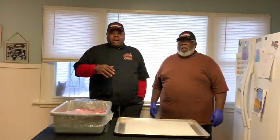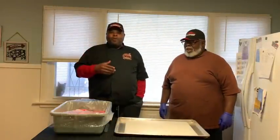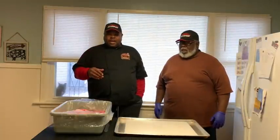Guys, I know y'all been talking about this video for a long time. We're going to make some sausages, guys. Homemade. Not none of this store-bought stuff. We're going to make everything fresh, homemade sausages.